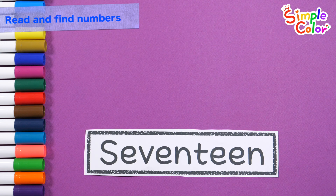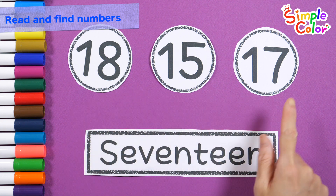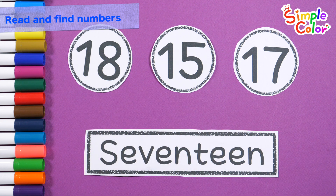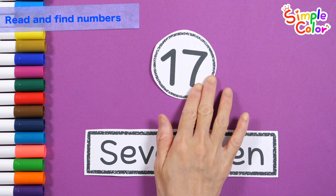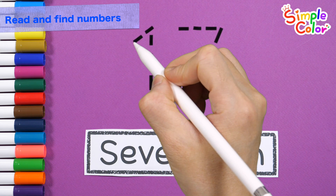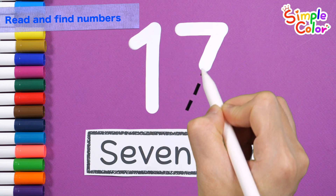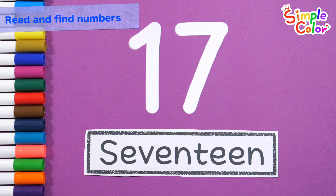Let's read the letters. Seventeen. Very good! Let's find the right number. Found it! Seventeen. Let's write the number in the center. Seventeen. Great job!